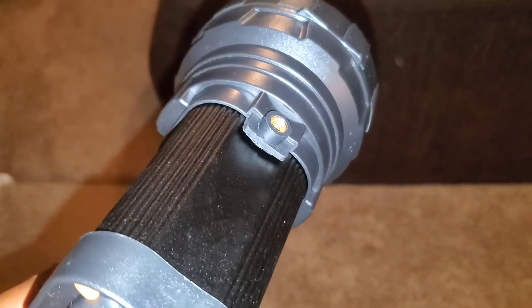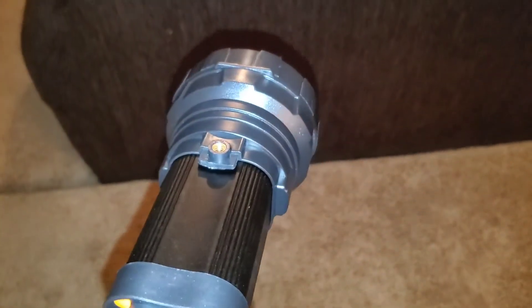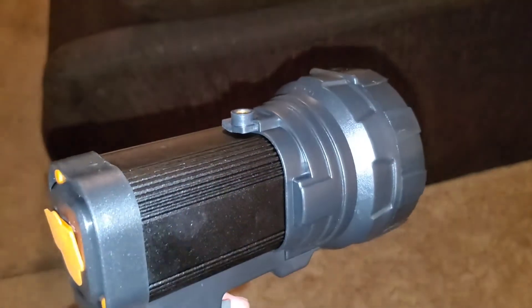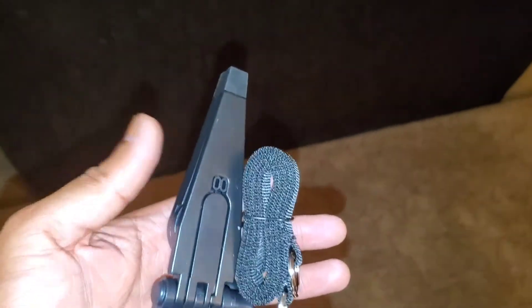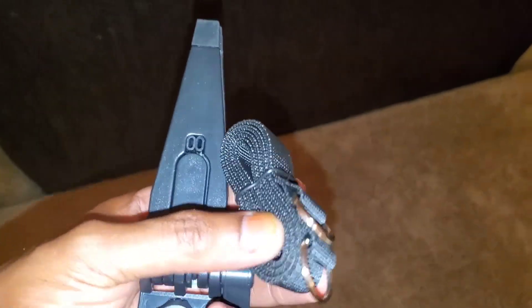You can connect an accessory to it, just in case you want to mount this on the ground or something like that. It comes with an accessory — I can show you. These are actually the two accessories that it came with.